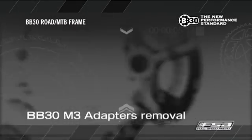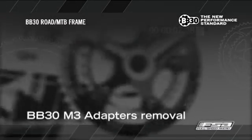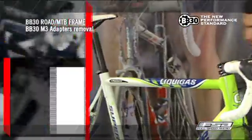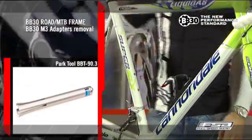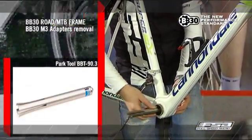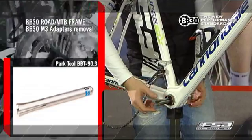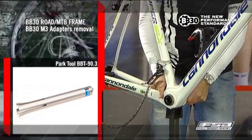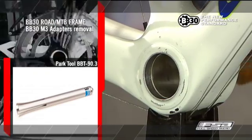BB30 M3 Adapters Removal. Tools required: Park Tool BBT-90.3 Removal Tool and Hammer. Insert and pull the BBT-90.3 Removal Tool through the BB cup unit until the flared end of the tool snaps behind the M3 bottom bracket cup. Tap the end of the handle with a hammer to remove the BB cup.